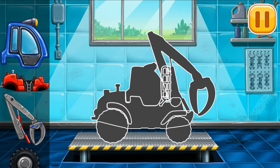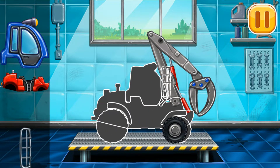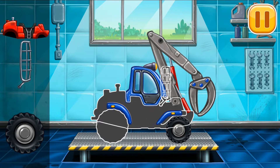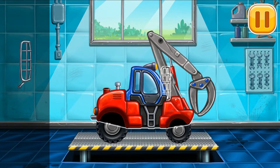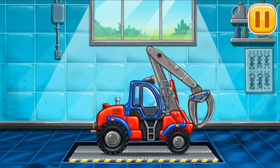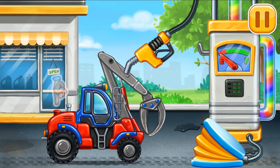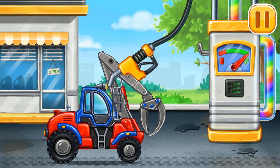We have to assemble the Timber Loader. You are doing really great. First we have to fill the Timber Loader. Pump. Don't stop.